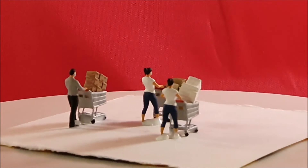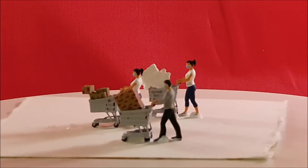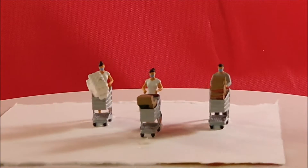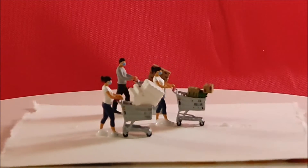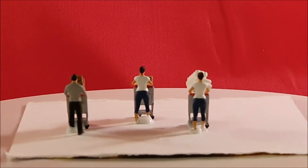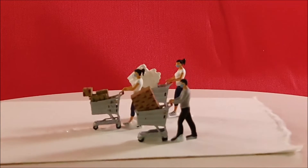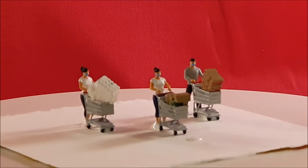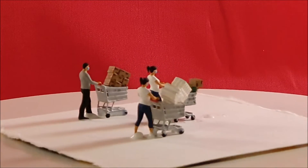Here some people are panic buying toilet paper and other stuff. Again this is not the usual manufacturers — Faller, Preiser, Noch, Busch. This is again this Indonesian workshop and these are hand manufactured, 3D printing and hand painted.